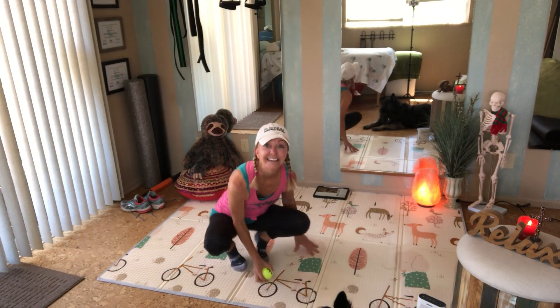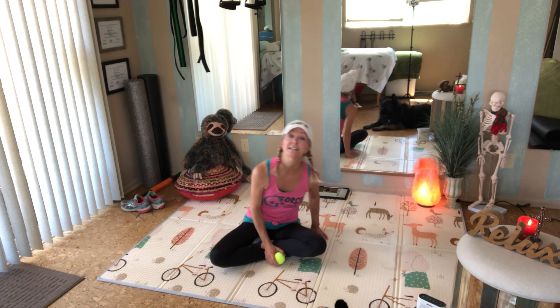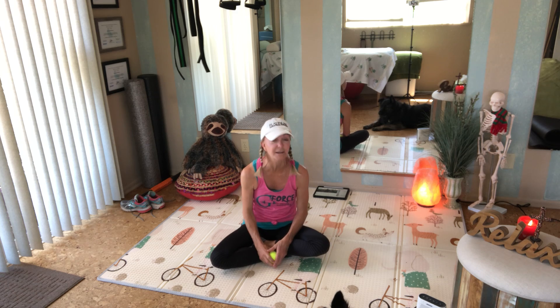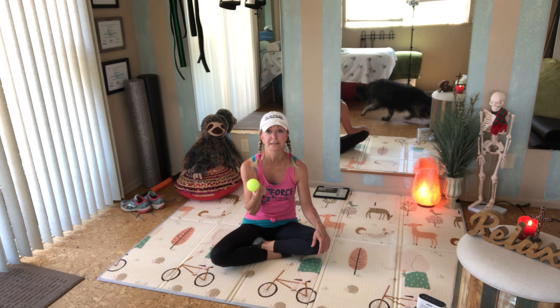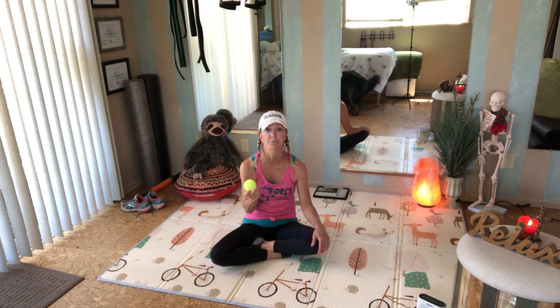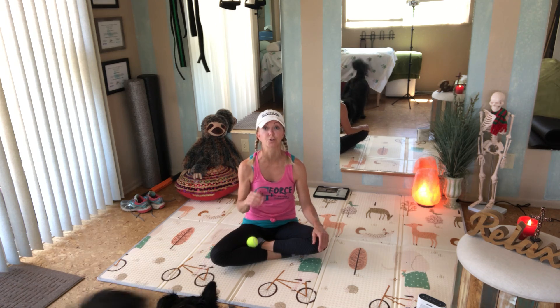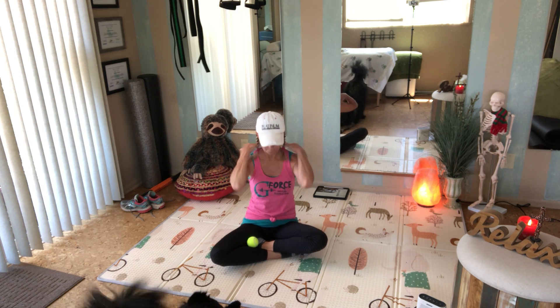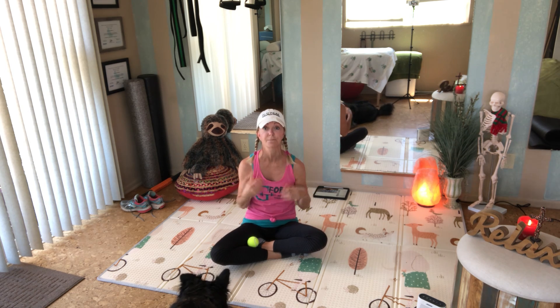Hi there, I invite you to join me for a short self-care wellness routine. Find yourself a nice spacious area on the floor and have a ball of choice — a candy ball, tennis ball, lacrosse ball — any type of ball we can use for myofascial release. We're going to start first with releasing some of the neck and upper shoulder muscles before we get to the chest.